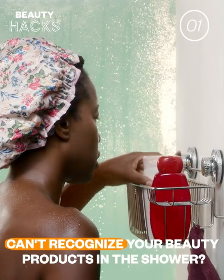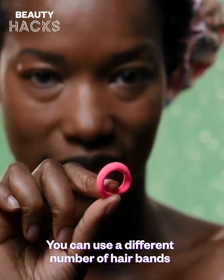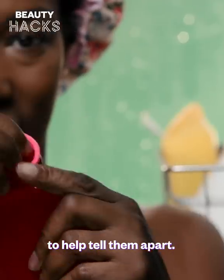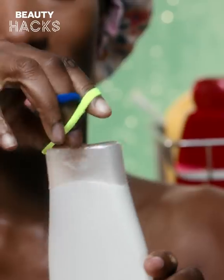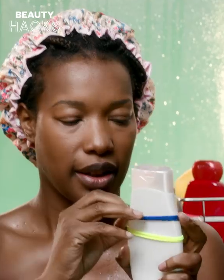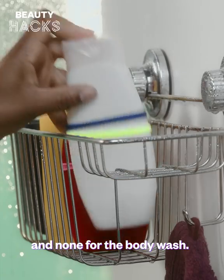Can't recognize your beauty products in the shower? You can use a different number of hair bands to help tell them apart. For example, add one hair band to the shampoo bottle, two hair bands to the conditioner bottle, and none for the body wash.